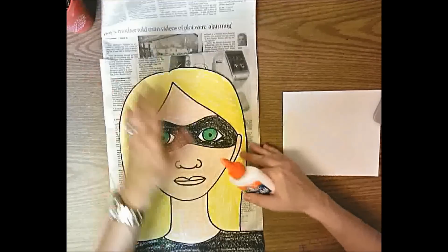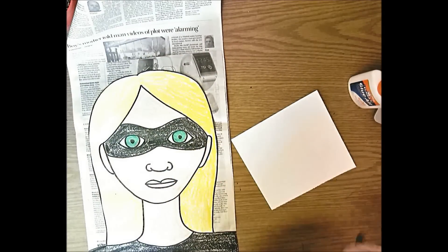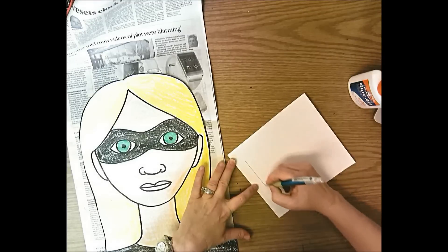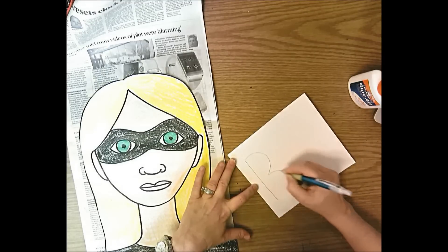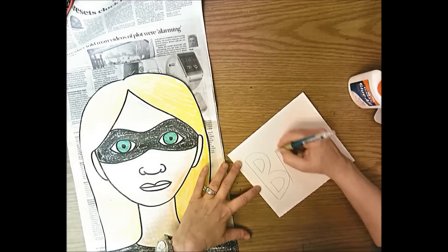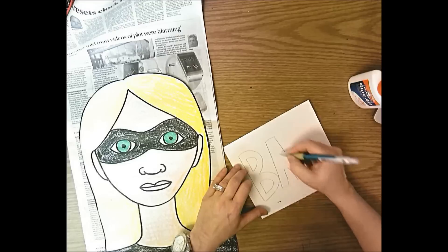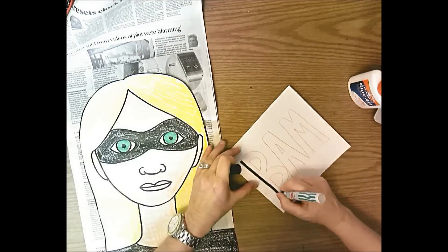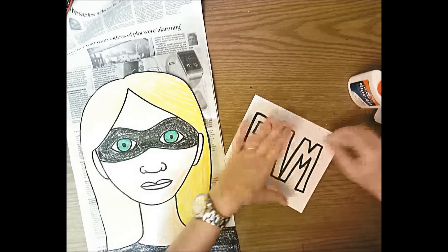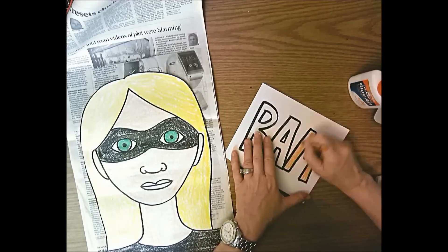The final step is to add an action word - like POW, BOOM, or WHAM. Draw it in bubble letters or block letters: either lightly print the word first and then do bubble letters, or draw it directly. Keep it kind of small in the middle of the paper. The letters can touch or have a little space between them depending on how much room you have. Outline it with permanent marker, then erase any pencil lines poking out.